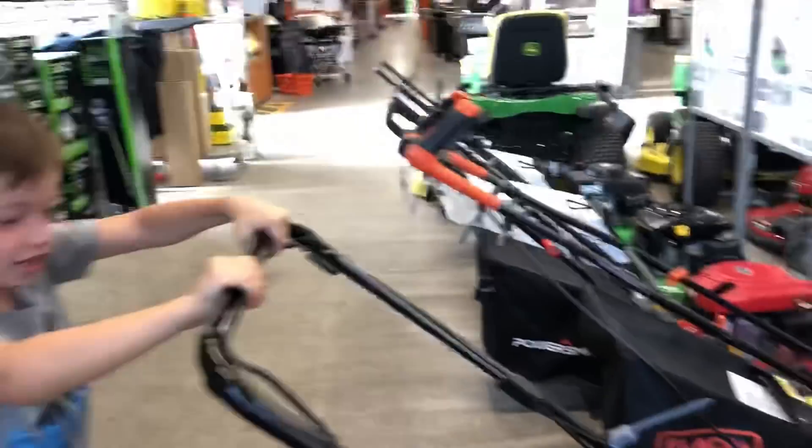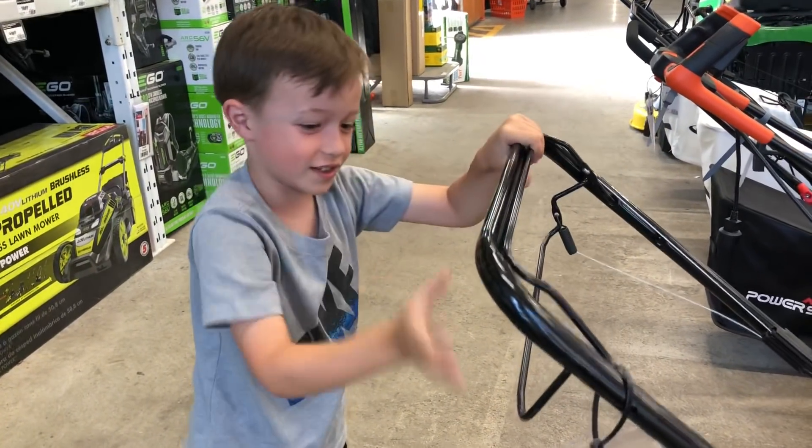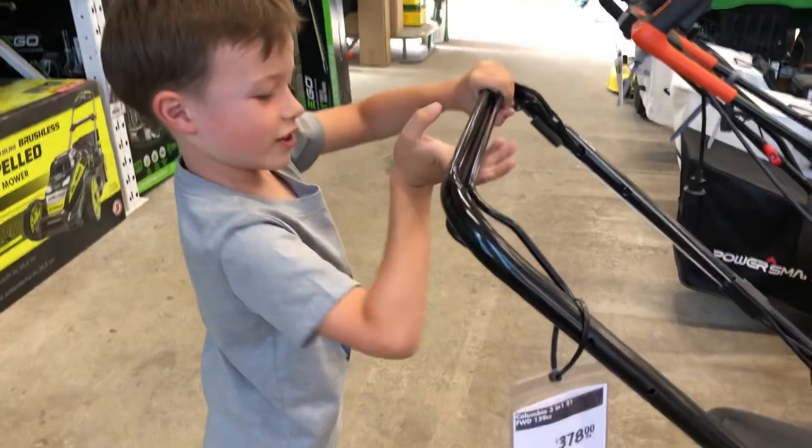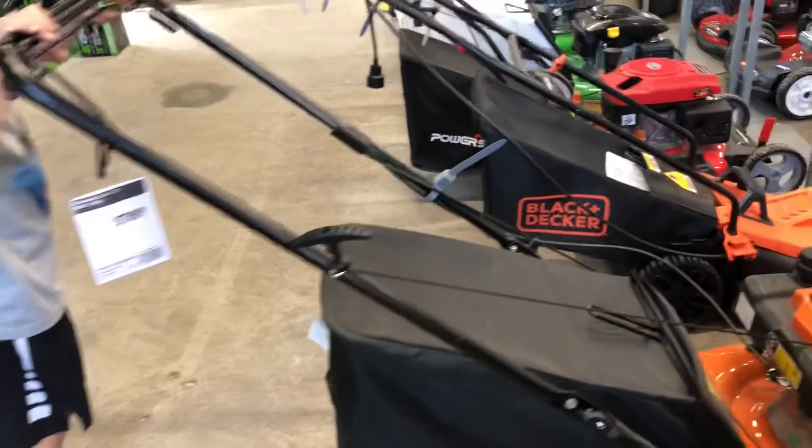That one's electric? Yeah, that one is. Look at this — you have to pull both of these to start it going. Wow. And then you have to pull it through. Let's see what else you got here.